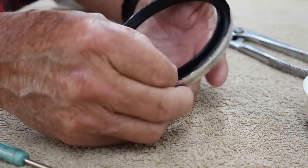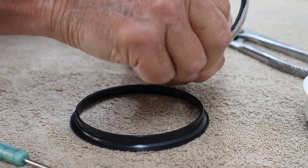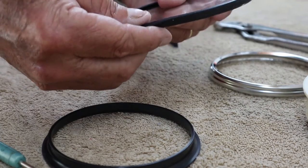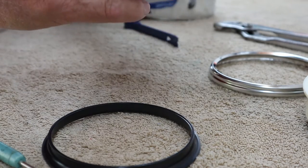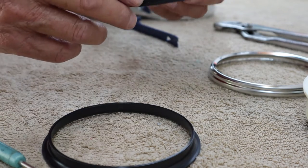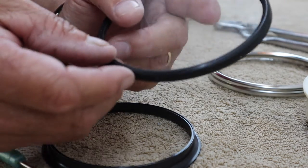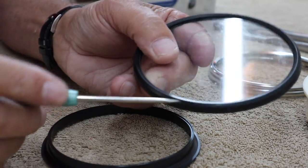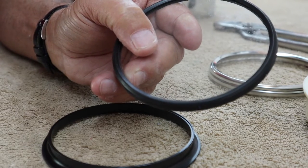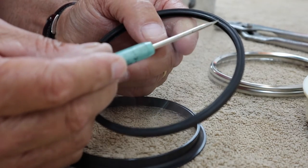I'm going to remove this out of here, remove the glass, and remove the rubber part from around the glass. This rubber part is different from one side to the other — this side has kind of an angled ridge on it, and the other side has some ribs on it.